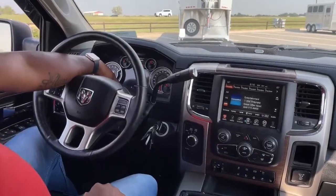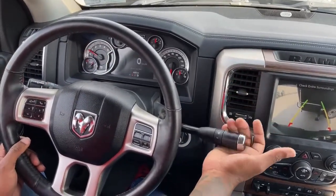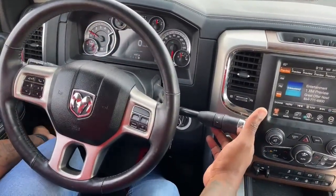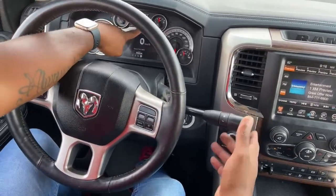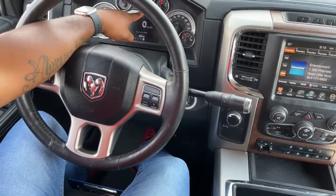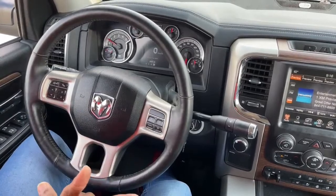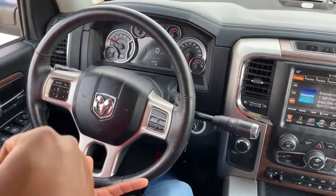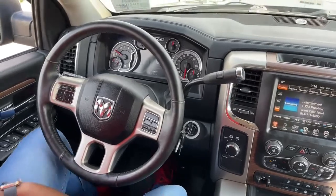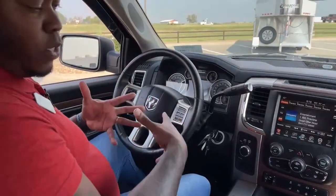All your gear selections are up here. Right now we're in park - this lever will put it in reverse, neutral, and then drive. The parking brake is on, so if I release it, that parking brake light will come on. I don't have my seatbelt on, so it will warn me once I start to drive. This vehicle will beep at you until you put your seatbelt on, which is a great feature especially for people who forget.